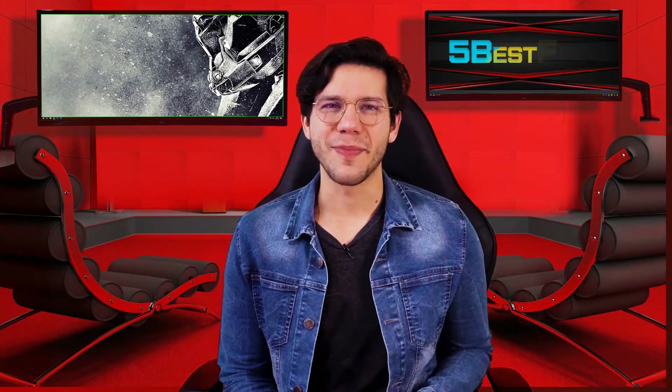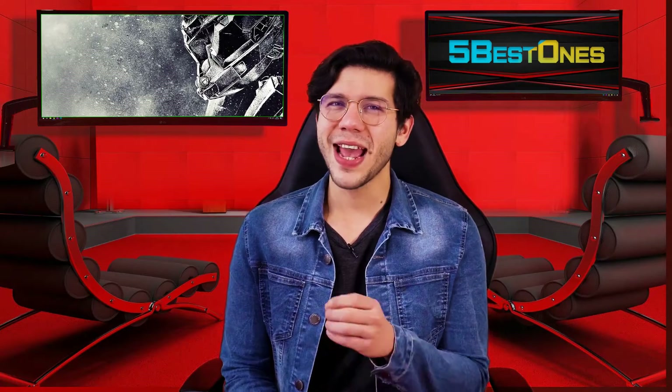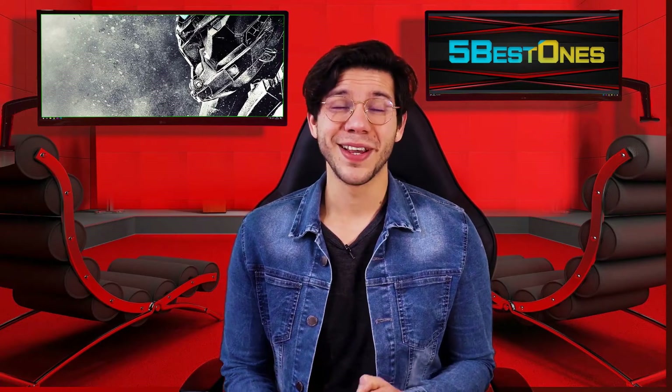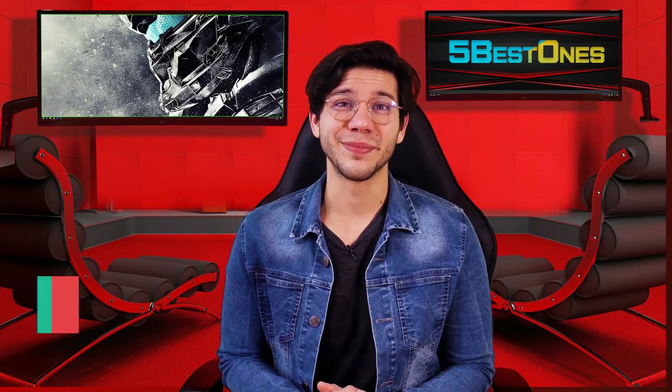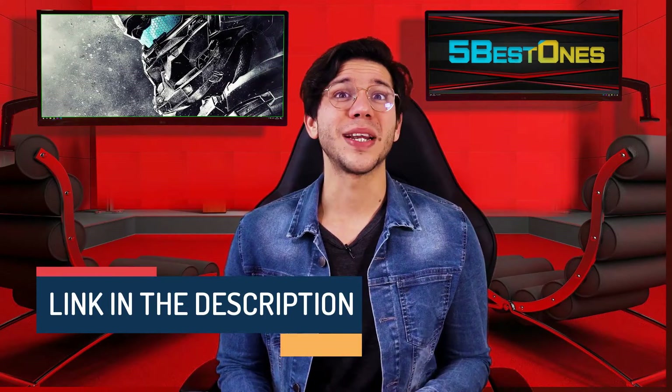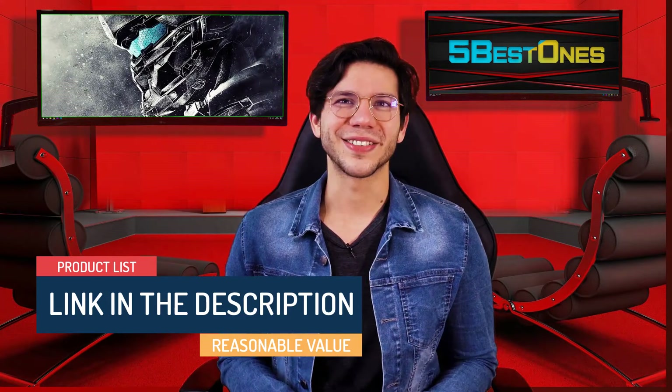Hello guys, this is Thompson from 5 Best Ones. Are you looking for the best product on the market? If yes, then you're in the right place. In this video, I will share every bit of information with you so that you can pick the best product according to your need. We have made a list by investing a healthy amount of time and effort. The link in the description demonstrates the product list with a pretty reasonable value. So let's get started.